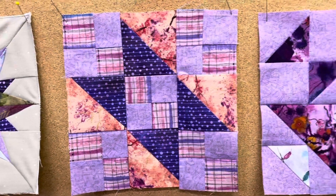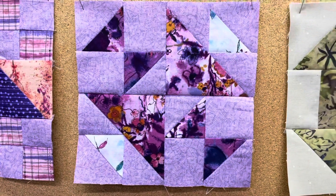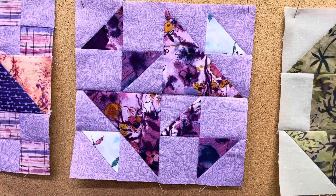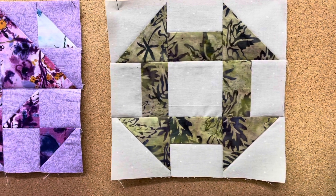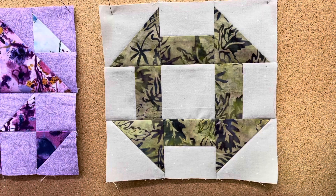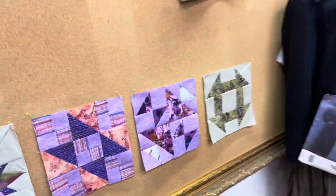The fifth block is the Old Maid's Puzzle, or the School Girl's Puzzle — I just think it sounds like a better title. And then our sixth block, again super traditional, just a nice two-tone churn dash. One of those blocks that if you haven't had a chance to play with, I'm sure you will come across at some point in your quilting adventures.